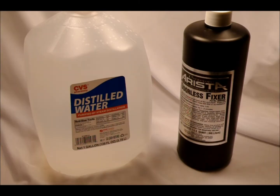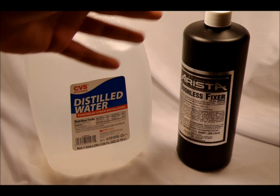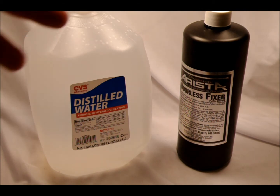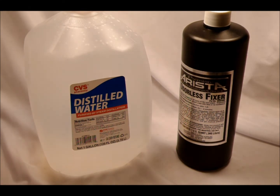How to Mix Fixer. Hey everyone, so I've been experimenting with non-powdered fixer lately. If you've seen my 'How to Mix Fixer' video, you've probably heard me coughing and hacking a lot. You really don't want to be inhaling that powder, so I decided to invest in some liquid fixer. I have a leftover gallon of distilled water from a project I needed distilled water for.